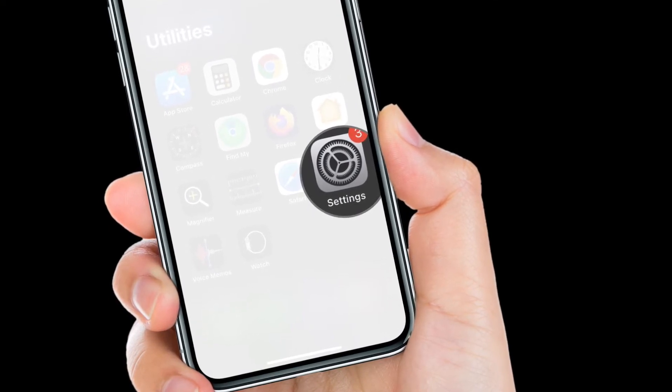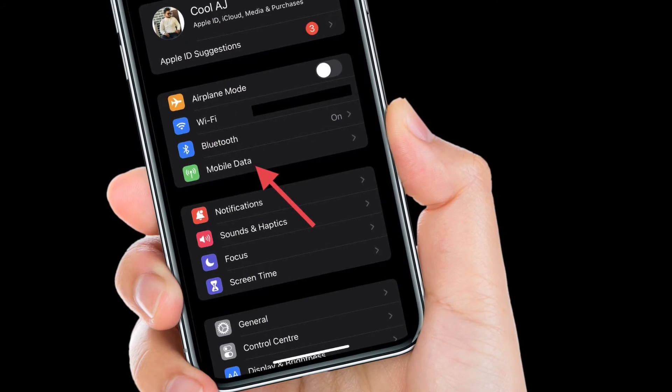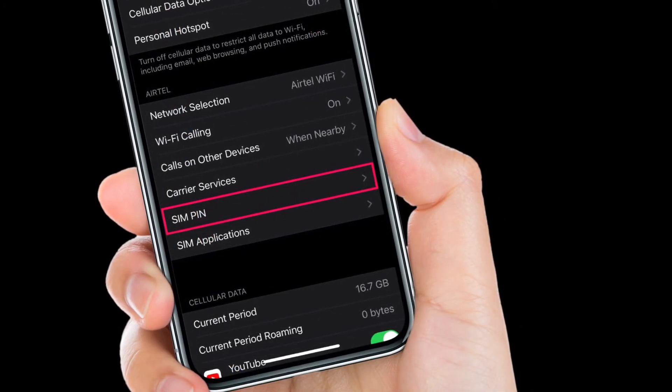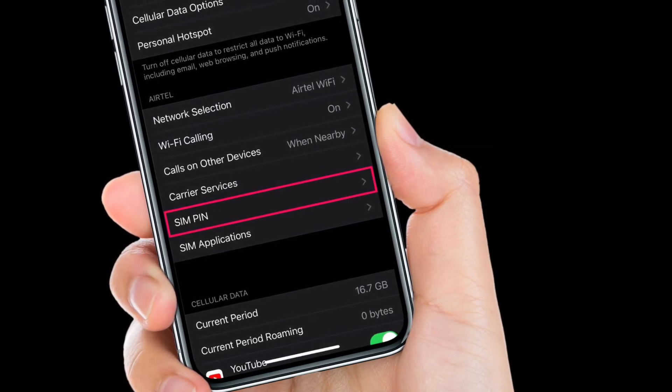To get going, open the Settings app on your iPhone. Next, tap on Cellular or Mobile Data. Then you will find the SIM PIN option under Carrier Services in the Cellular Settings menu. Tap on it to proceed.